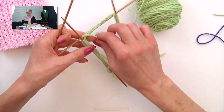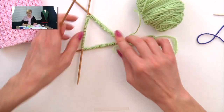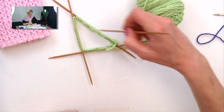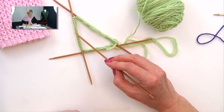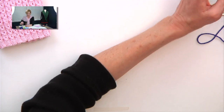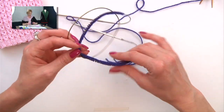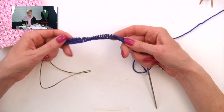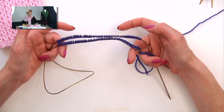Here we have the double pointed needles — the three needles make a tube, allowing us to knit in the round. If you're casting on for double points, you put 25 stitches on the first two needles and 50 stitches on the third. And here we have magic loop — this is a long circular needle that we use to knit the tiny tube. If you're doing it this way, you want to put 50 stitches on each cord.